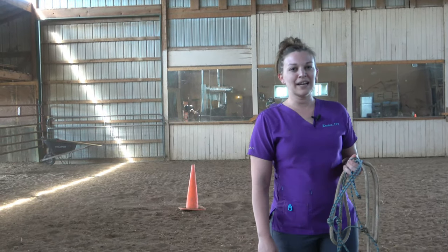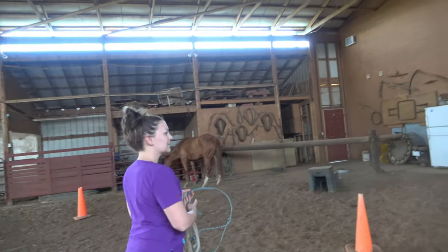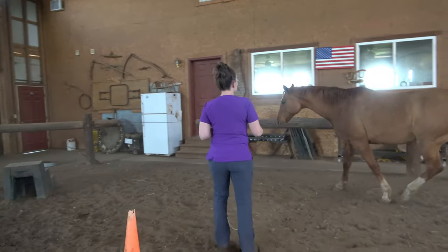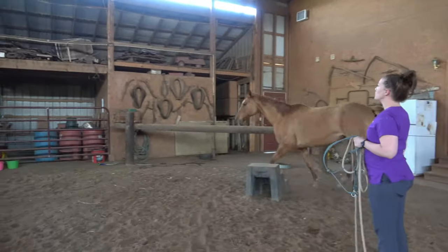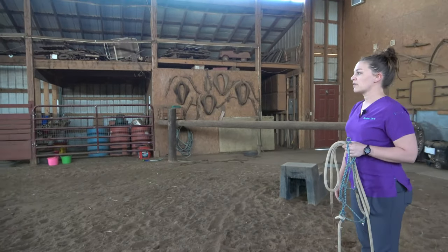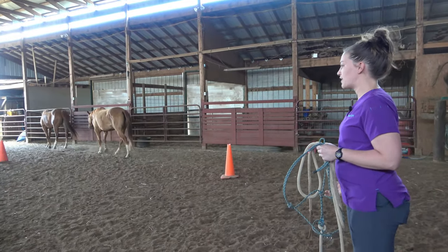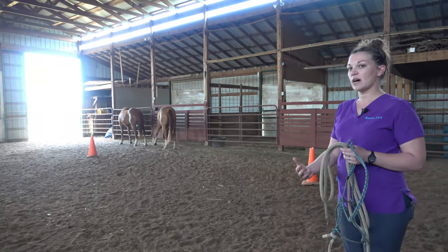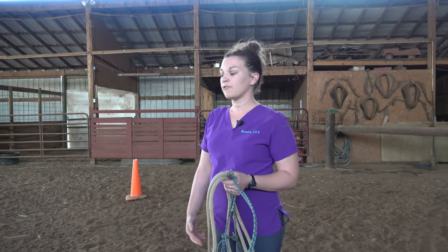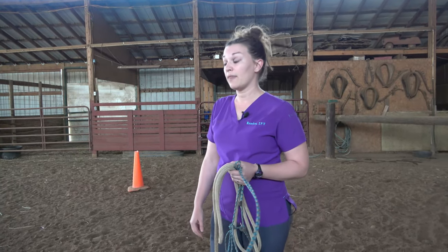So this mare is eluding us. We'll see if we can follow her and get her caught with this halter. If they run away we want to stop our feet — we don't want to encourage them to run away from us. There will be a few situations where you actually have to catch the horse yourself, usually situations like the horse is hospitalized with you or you're going to a farm to quickly do a follow-up on a case for a good client. Usually the horses will already be caught when you get there.